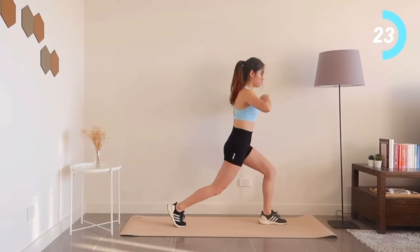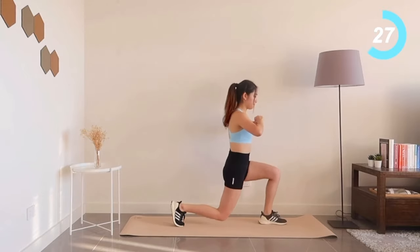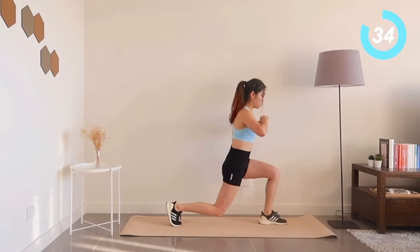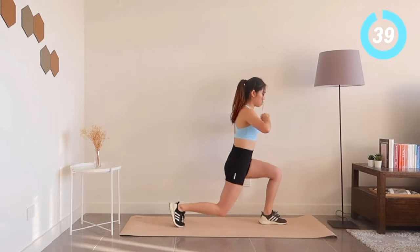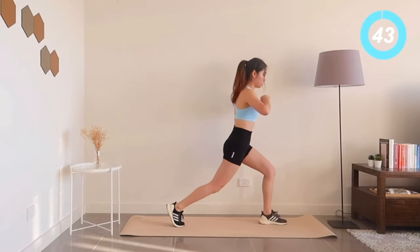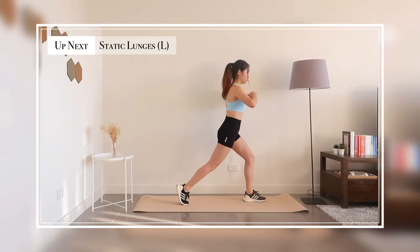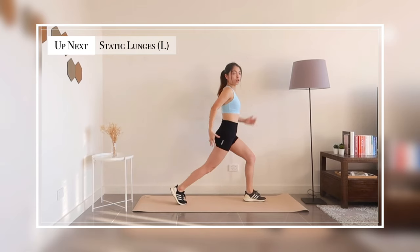Halfway there, keep moving. We have one more exercise until a 60 second break. Now get ready for static lunges.